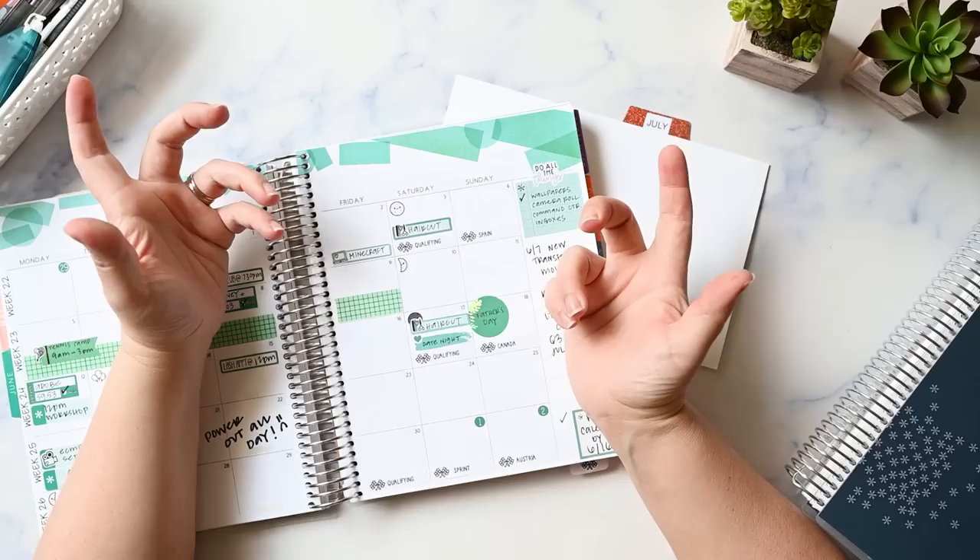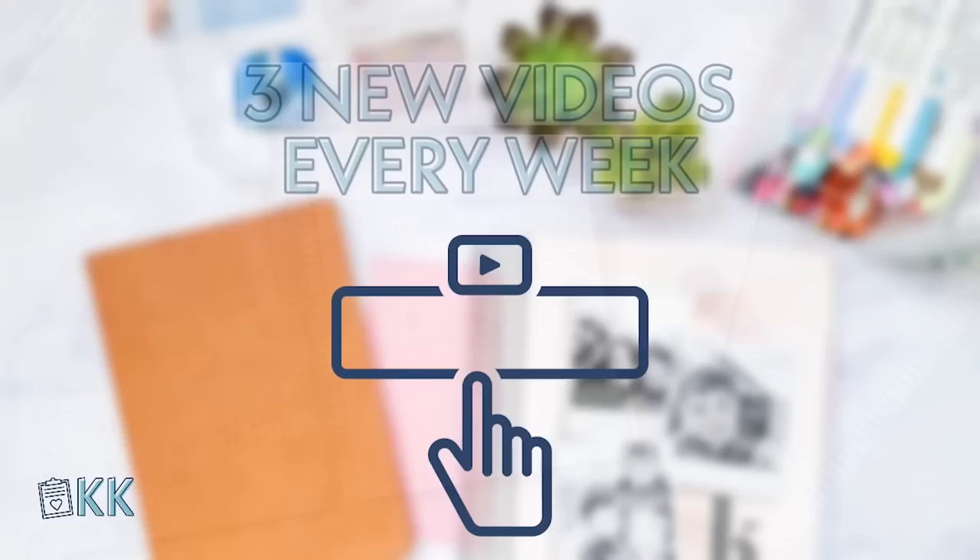Hi, I'm Kristen and I'm on a journey to uncomplicate my life with functional planning and imperfect home management. If you're like me and you need a gentle reminder to just keep it simple, please make sure you're subscribed and I'll be right back.